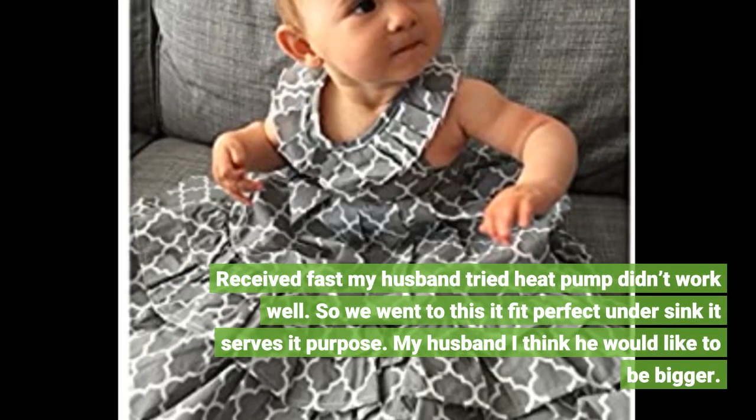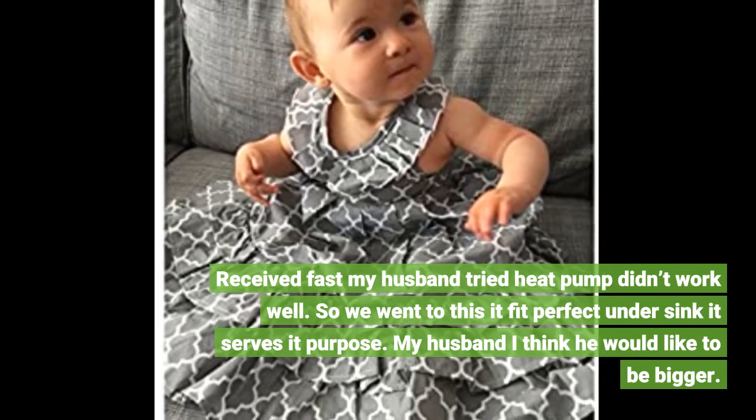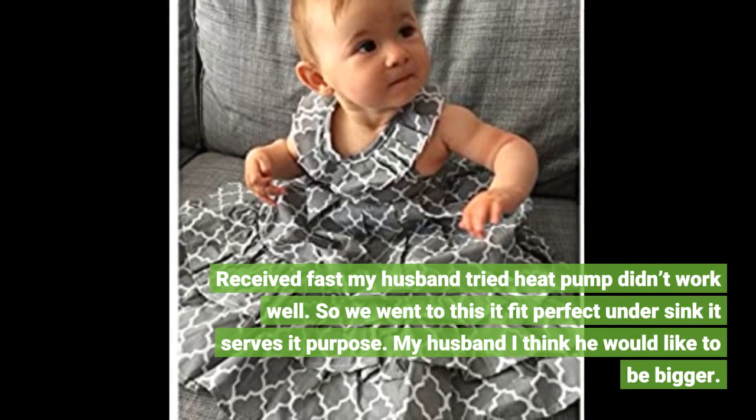Received fast. My husband tried a heat pump but it didn't work well, so we went to this. It fit perfect under the sink and serves its purpose. My husband thinks he would like it to be bigger.